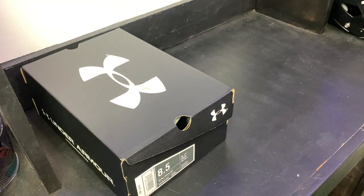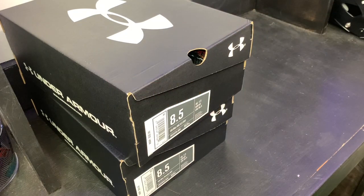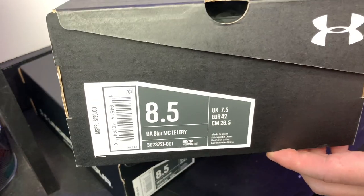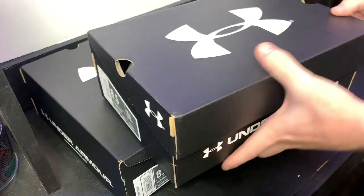Let's get into the unboxing. I actually have three different pairs of these cleats, so you guys are gonna get to see them in a whole bunch of colorways. Here are the three boxes — these are your standard Under Armour boxes.